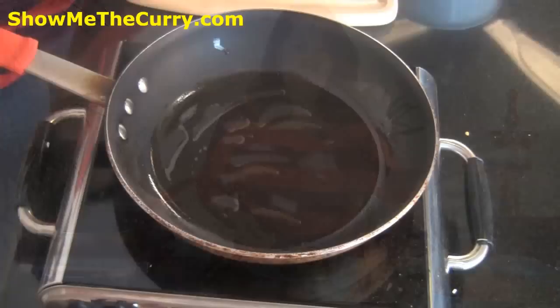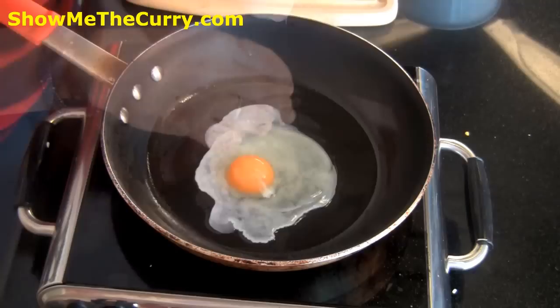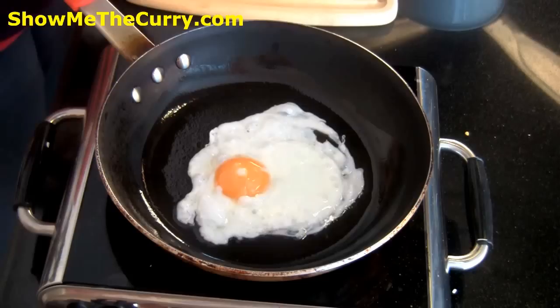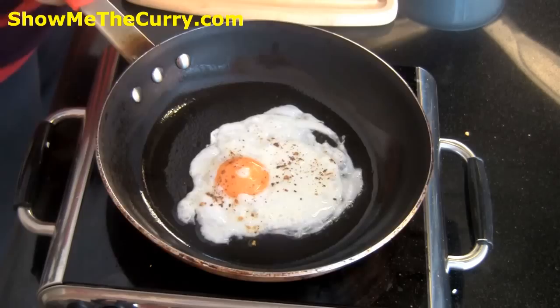There you go. Once the oil is hot I'm going to break and fry an egg. Season the egg with a little bit of salt if you like, and I'm going to add a little bit of red chili powder on it. Once it's done turn off the stove and put it on top of the rice.